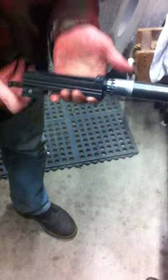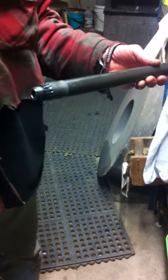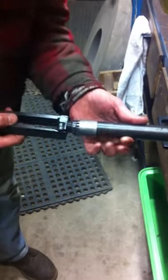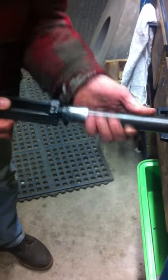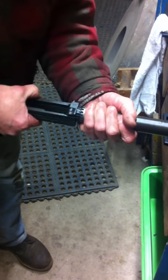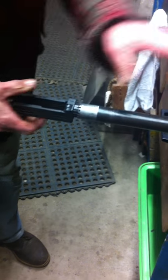Do this every time you shoot your gun and headspace will be no problem for you. This is part of cleaning the Browning 1919 — clean your barrel real nice, clean everything up, put it back together. It doesn't take long at all. Screw that back on — don't leave it too tight or it will jam up. Put the lock frame back on. All these pins just push right out for cleaning and maintenance.